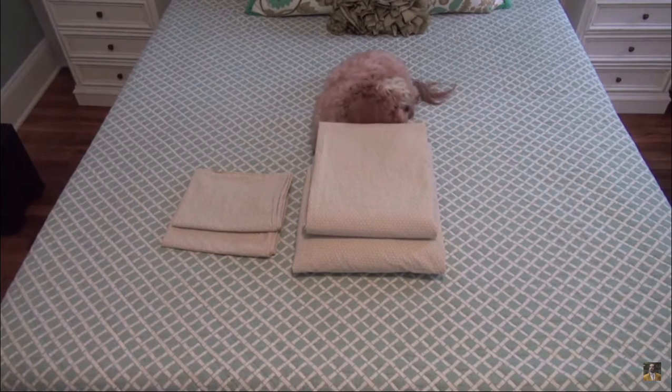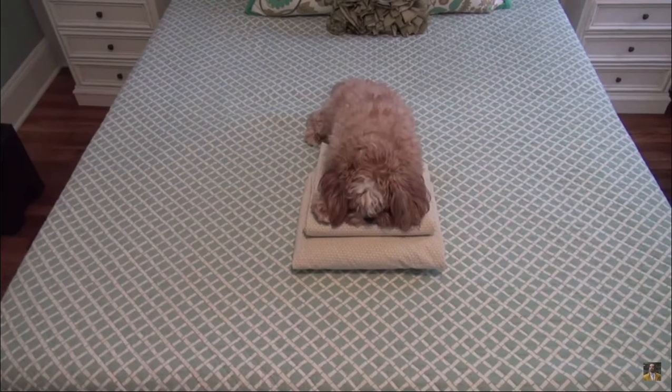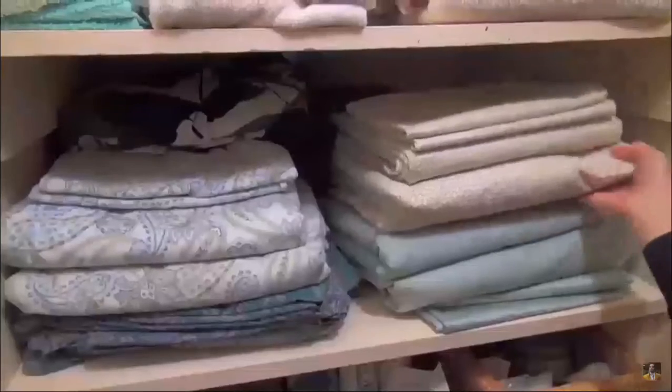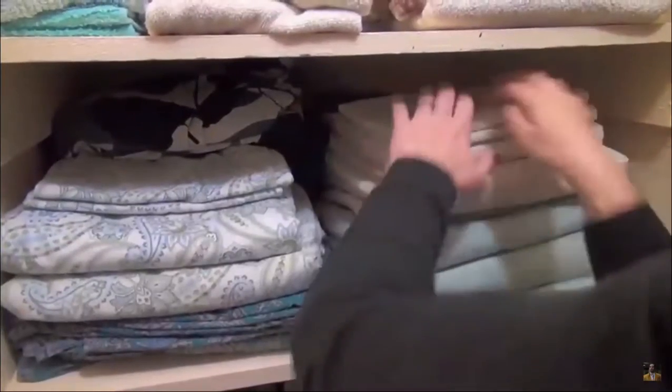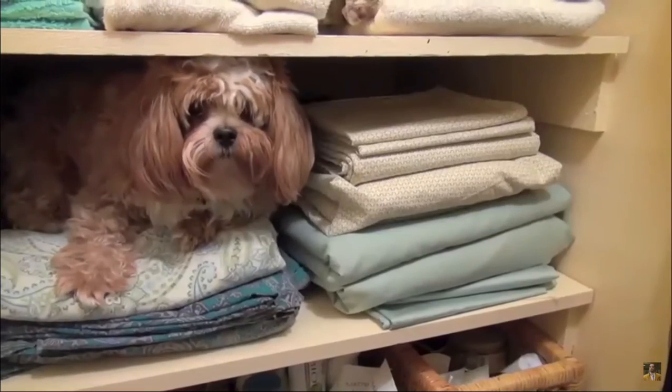Folding a fitted sheet can be a tricky feat, but don't be intimidated — it's not so complicated. Just listen to our song and sing along, and before you know it, you'll know how to fold a fitted sheet.